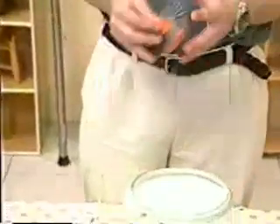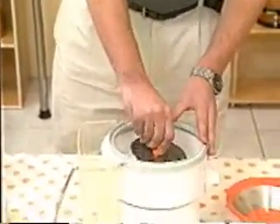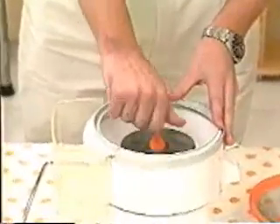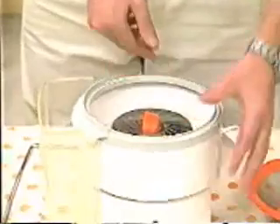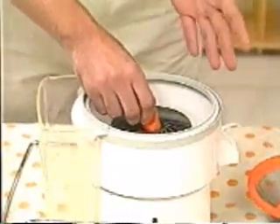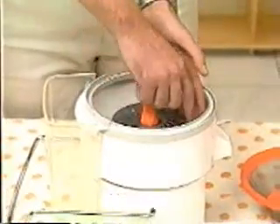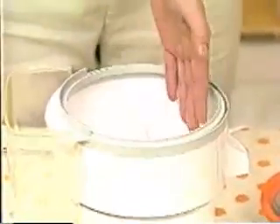An important thing to remember: the blade disc always goes in the filter screen bowl. Every once in a while someone takes the blade disc and puts it directly on the spindle. If you do this, don't panic. Once it's screwed down you'll find the center console does not come off, and if you turn it the spindle turns as well. To fix it, carefully put your fingers under the disc blade or on the spindle, and you'll find that it unscrews right away. This is not a problem.